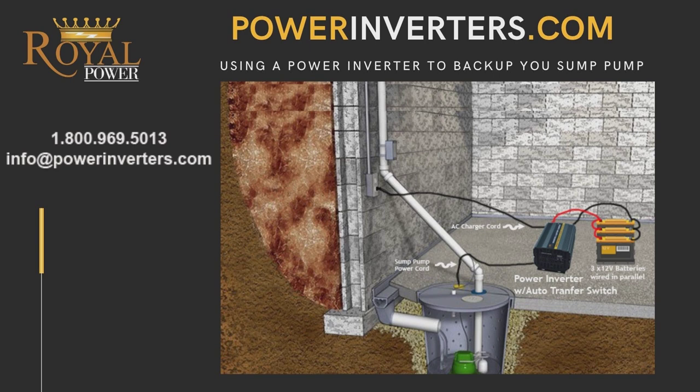That's about it. If you have any questions, visit us at powerinverters.com or give us a call. Thanks, have a great day.